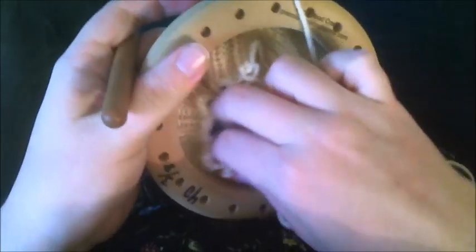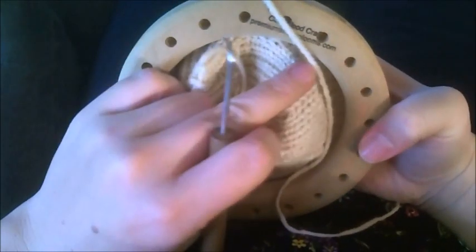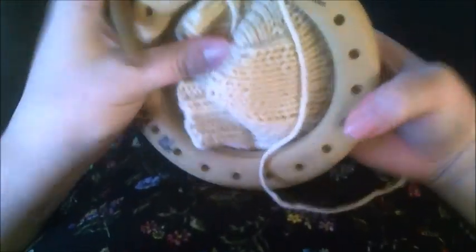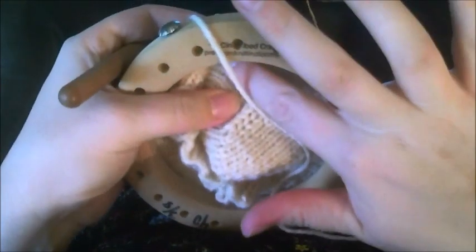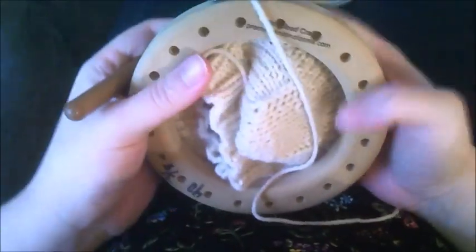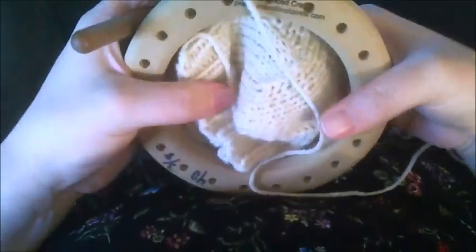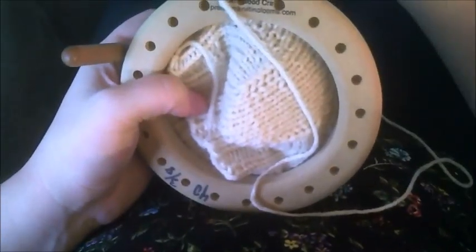I'll be showing in this video how to do the variations of the gussets. We already went over the heel flap, which stays the same no matter which one you do. The thing that will change is this middle section — whether you add this section in or not. The reverse will be a little different when going toe up. This is cuff down. I'll also show how to do a gusset toe up. That is how you do the French heel gusset heel.